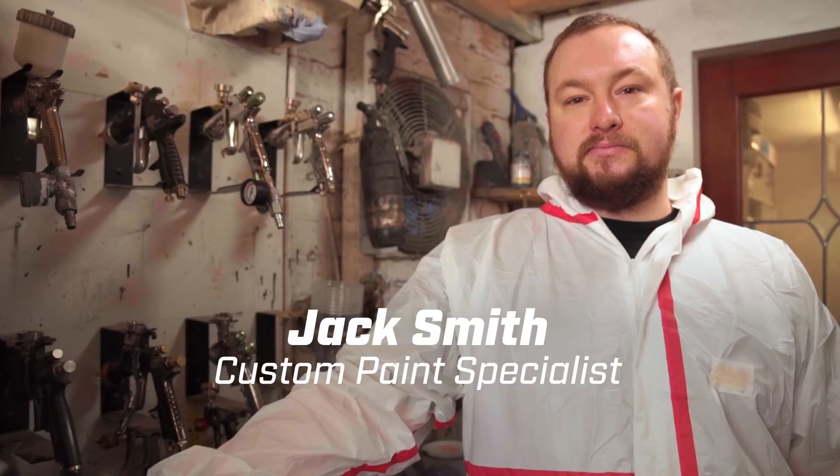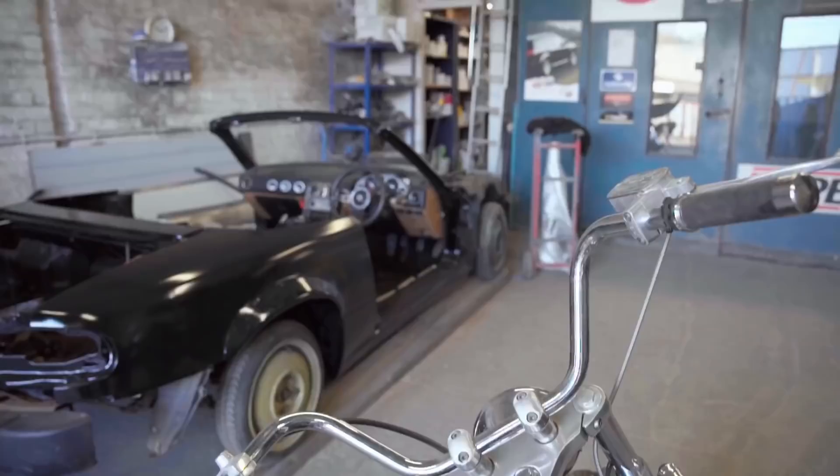I'm Jack Smith. I do Candy Metal Flake paint designs and I'm from Sheffield. Today I'm going to be metal flaking and patterning a motorbike tank.